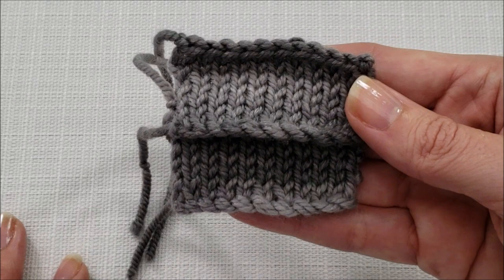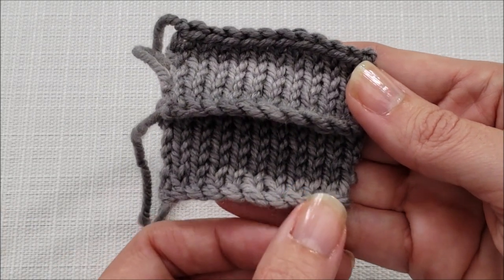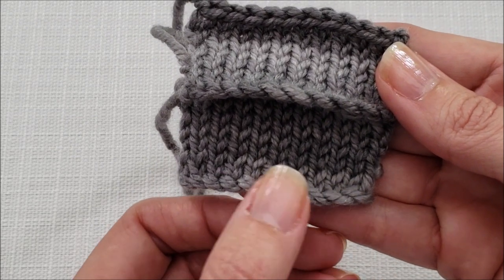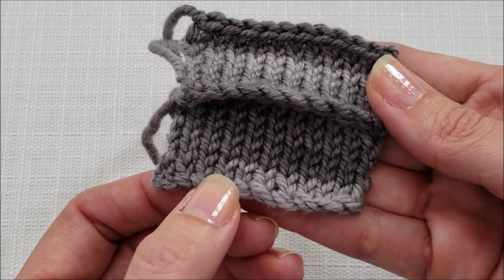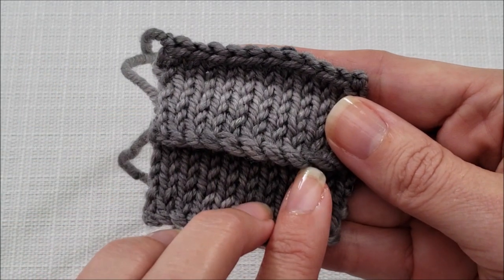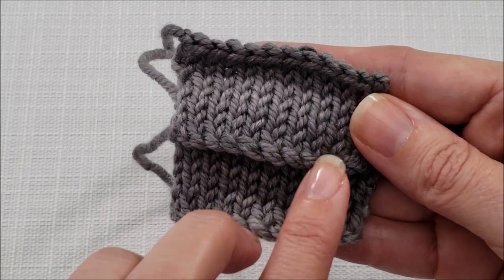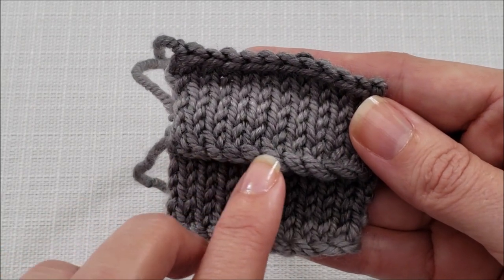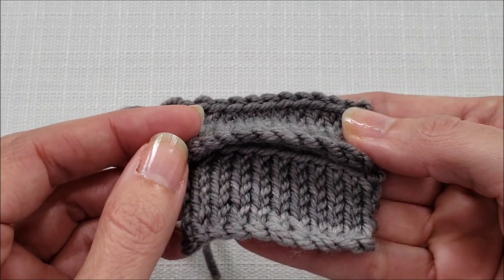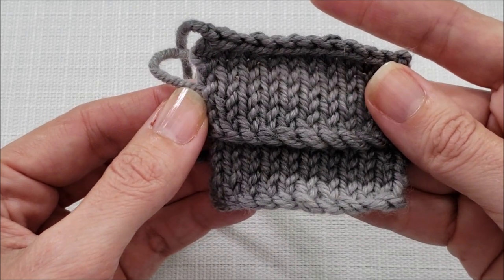I knit up a couple little swatches so we could take a close look to see the difference between the two versions of the cable cast on. When you slip your stitches purlwise with the needle tips pointing towards each other, the stitches lie a lot flatter in the first row of your knitting, but you still get a nice twist at the edge. For the second version, we slipped our stitches knitwise with the needle tips pointing in the same direction, and the spiraled edge pops out a little bit more with a bit more dimension in the first row. Either version is fine — it just depends on the effect that you want to achieve.